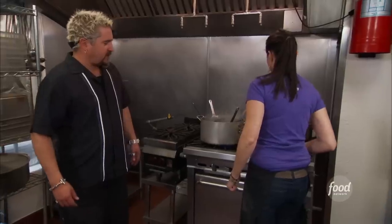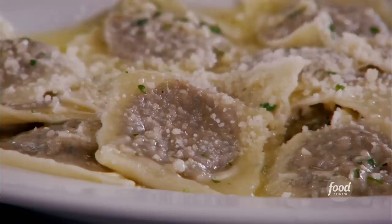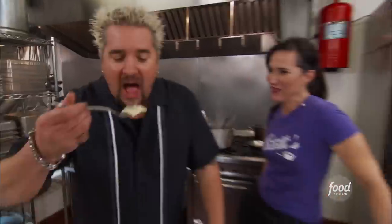When they float to the top we're going to pull them out. What fantasticness are you tossing them in? Butter, garlic, salt, parsley, and a pinch of Parmesan cheese. Mangia! Wow — so tender, delicate, and so rich. Small, dainty, handmade perfection is what this is.